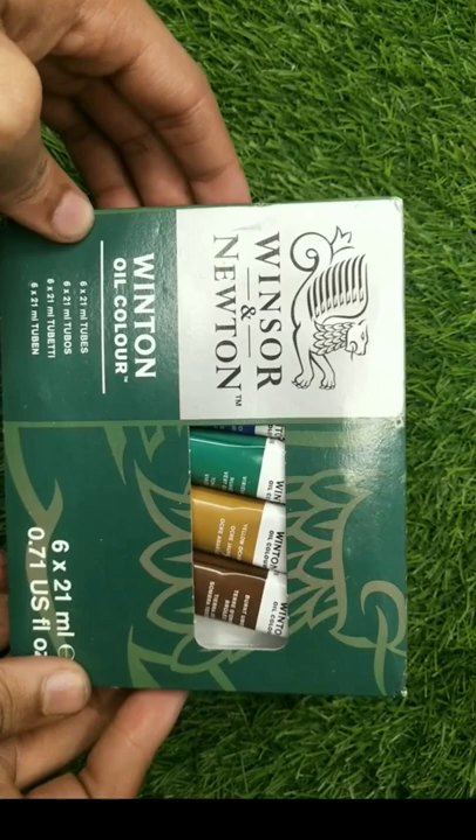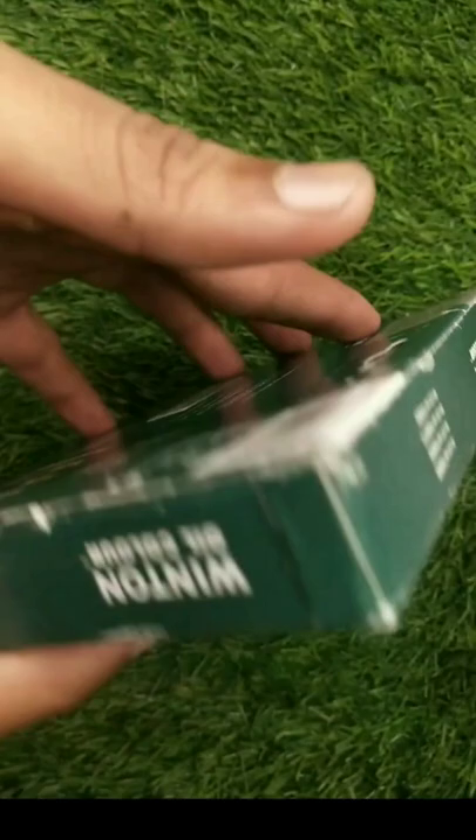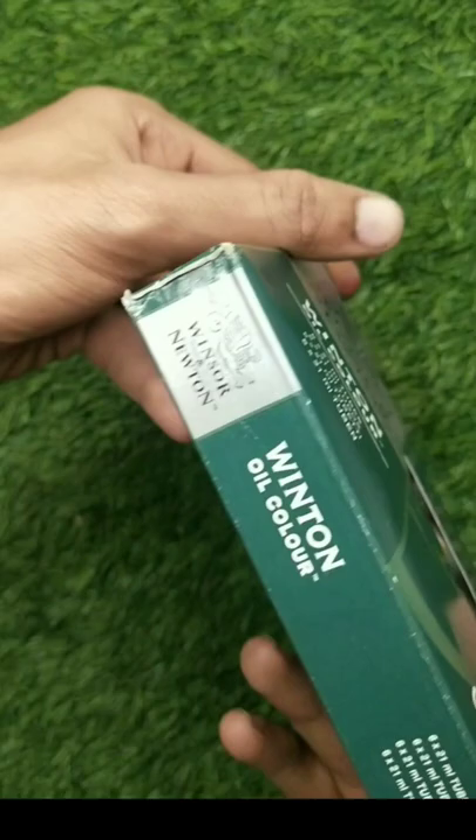This color is made in France, but its company is in London. It was founded in 1832, which is almost 190 years ago.